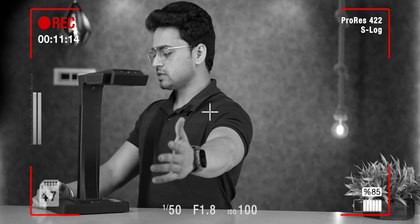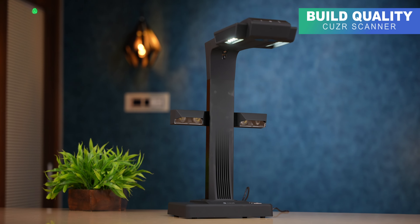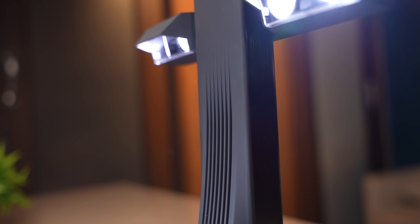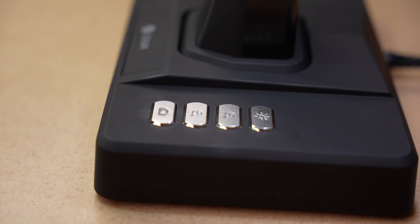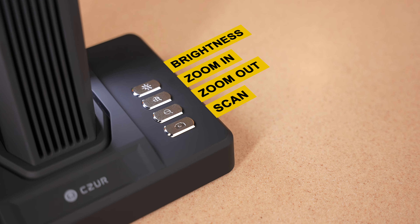You can see the setup part here completely ready. The build is completely polycarbonate, because this product was made to be lightweight. You can see high quality polycarbonate material with matte finishing. And guys, you can see buttons here too — brightness button, zoom in, zoom out, and scan button.